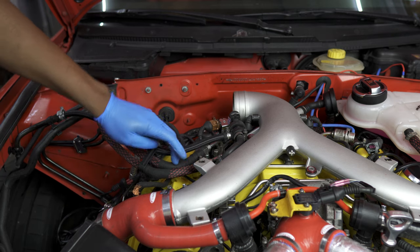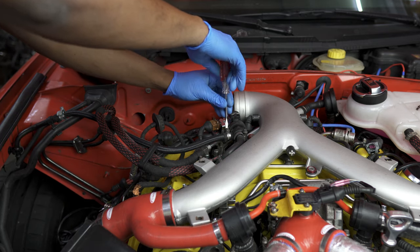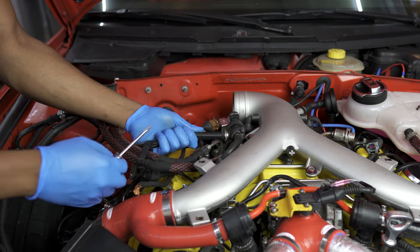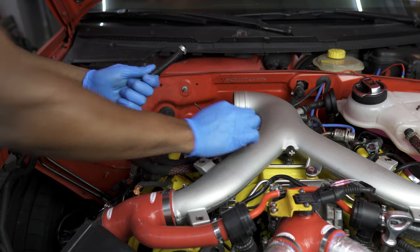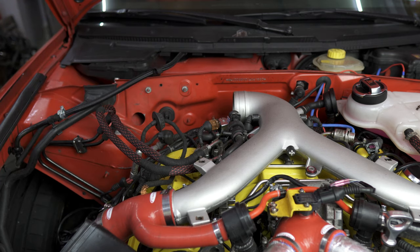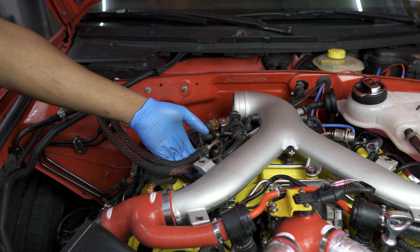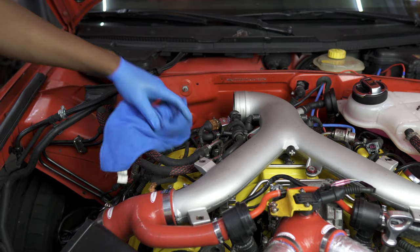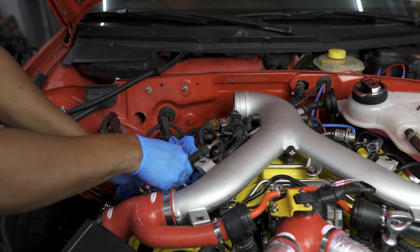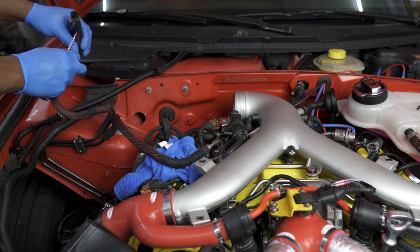After that, we have three lines here: one evap line and two fuel lines—the in and the return. We'll start with the evap line, which should just be clamped on with either a single-use or worm clamp. If you have a single-use clamp, break it off; if it's a worm clamp, simply remove it and pull that off. Place this one off to the side. Next, the fuel return line—get a towel under it in case there's fuel in the line. Pull it off as well; it may take a little more pressure than the evap line.